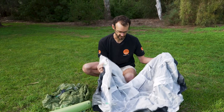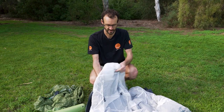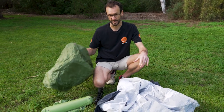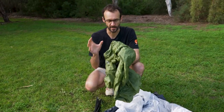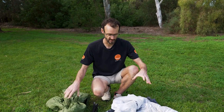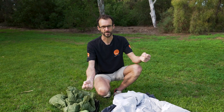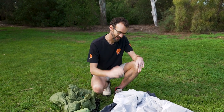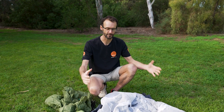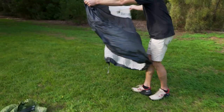I'm going to set this up the classic way — spread the inner out, peg it, then put the fly over the top with the frame inside. But you can also set it up as inner only on a warm night, fly sheet only with or without a footprint, or as a partial fly where the fly is folded up and only deployed if rain comes in overnight. You can also set the fly up first if it's raining and then put the inner in afterwards.